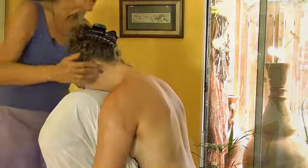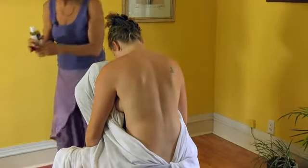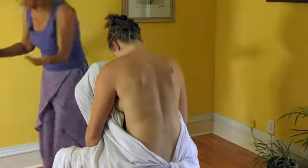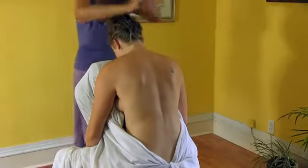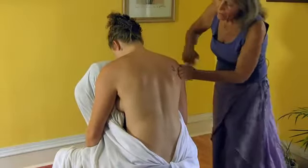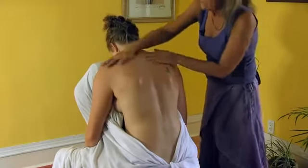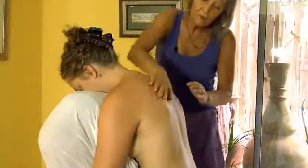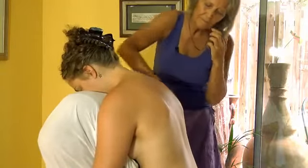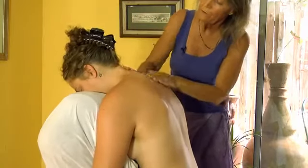I'm going to show you a little bit different approach. There's a lot of techniques we repeat, but there are so many different ways to put it together — it's nice to get a lot of ideas. I'm going to add some oil to the back and just cover the back. You can see her rocking a little bit — that's fine because it shows that she's relaxing into it.